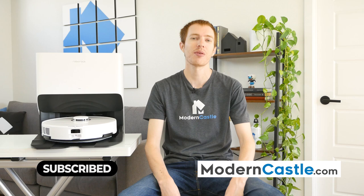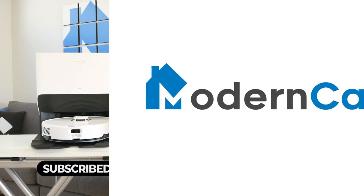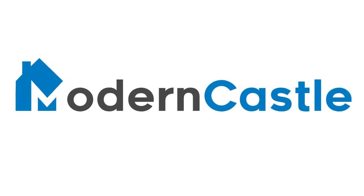Well guys, that's it for this video. I hope that was helpful. If you have comments or questions, please drop them in the notes below. If you're interested in buying the Roborock, we've got a link in the description. For more from Modern Castle, be sure to get subscribed, ring that bell, and visit us at ModernCastle.com. As always, thank you so much for watching. I'll see you next time. Bye.